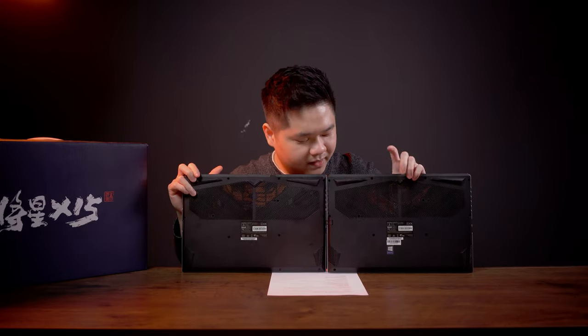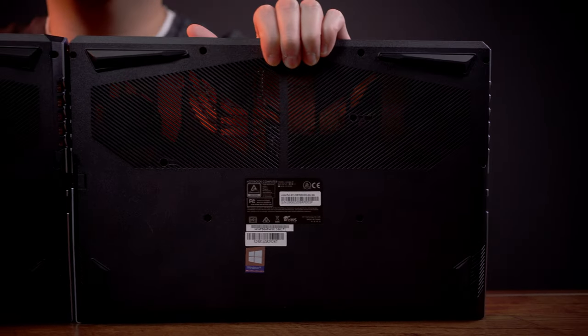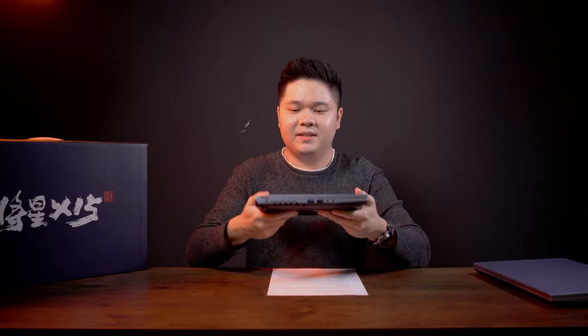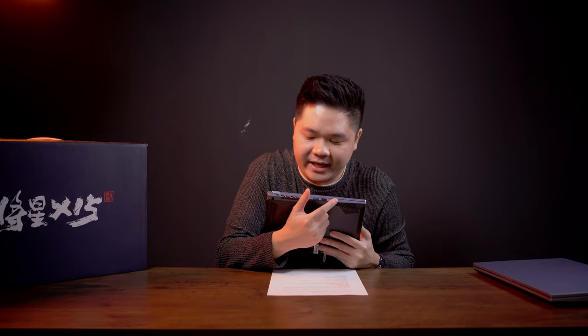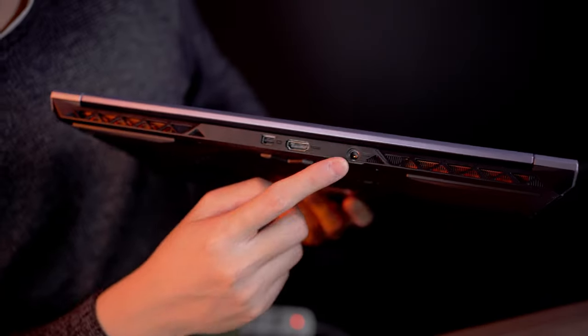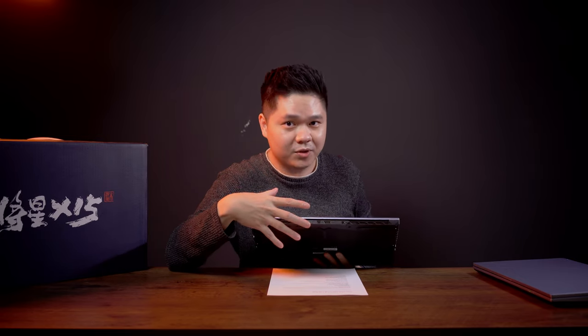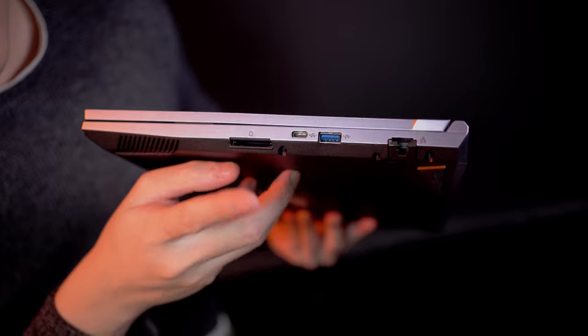Back to the left side of the i5 model — it's got the same IO: one USB 3, one USB 2, mic jack, and headset jack. At the back we're missing one Thunderbolt port, which is only on the i7 model. Then there's the charging port, HDMI, and mini display port. I recommend using the mini display port if you're going to use an external monitor. On the other side you get a regular LAN port, another USB 3 Type-A port, a Type-C port, and a full-size microSD card slot.